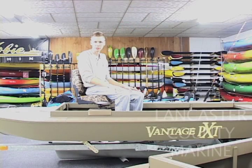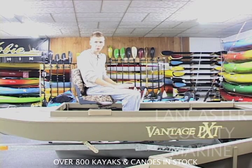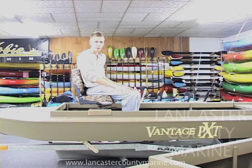Some other nice features of the Vantage PT are that they have a solid flat floor — there are no ribs to it. The boat is aluminum, so it's a very lightweight boat, but it does have foam packed underneath the floor.